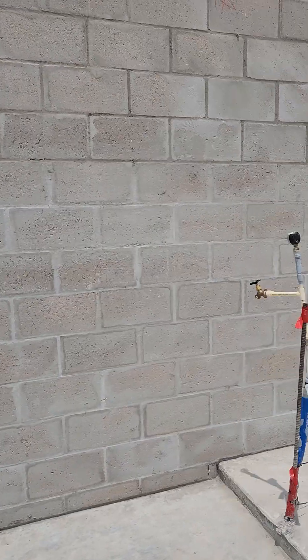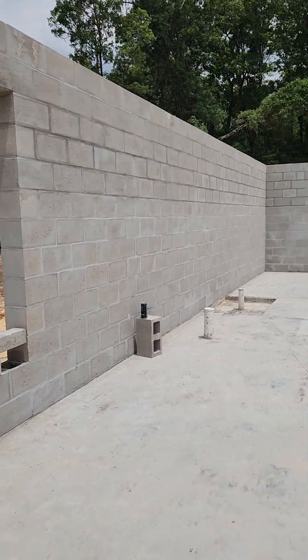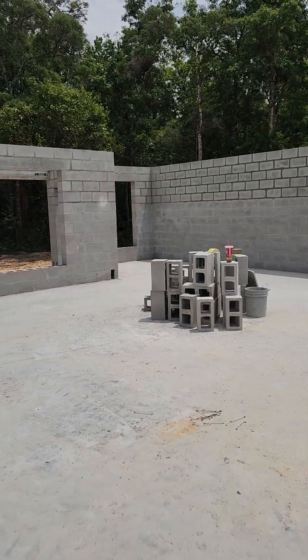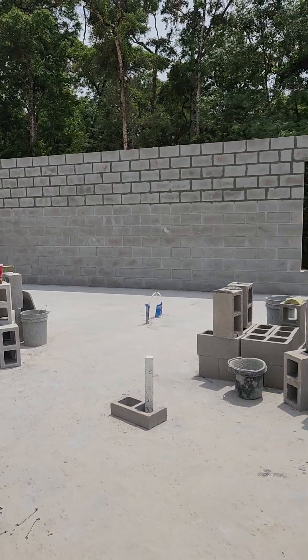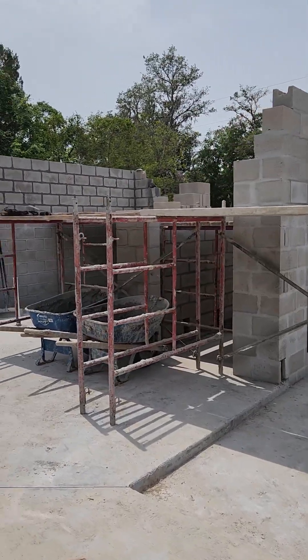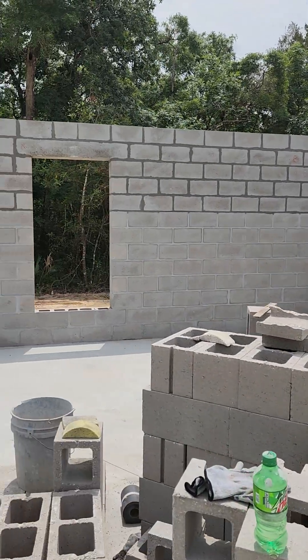Instead of framed walls down here, we have block CMU walls in Florida, and that's because of the hurricanes, the weather, and termites. Quite honestly, it's actually a great way of building.